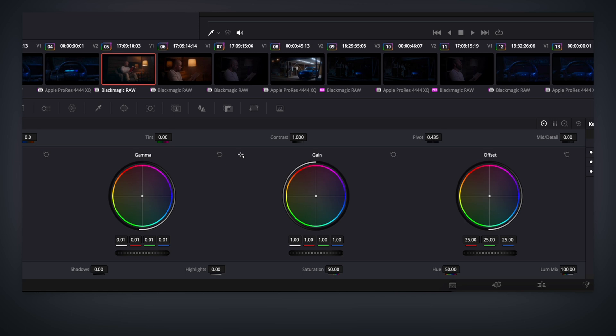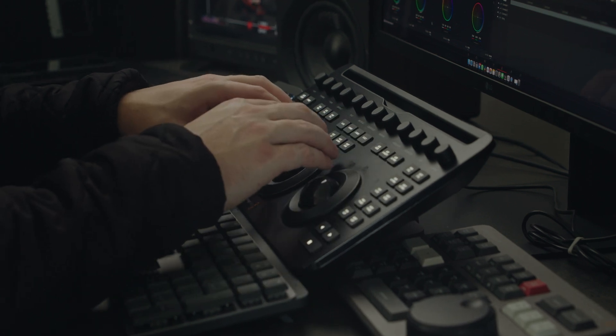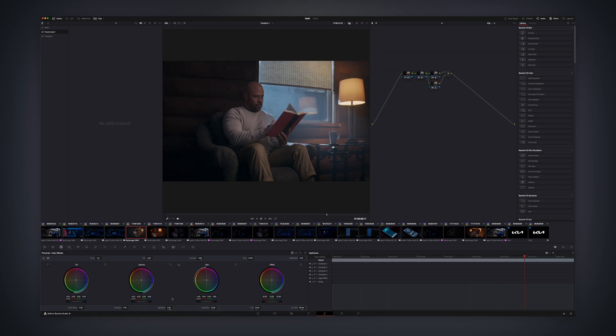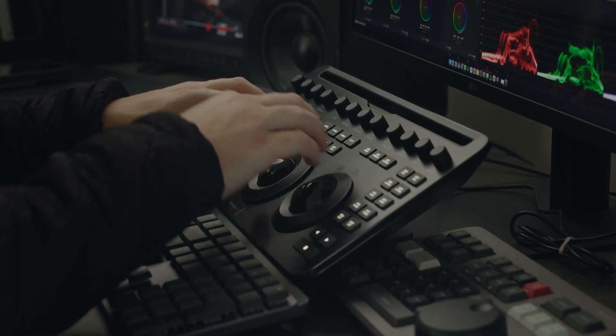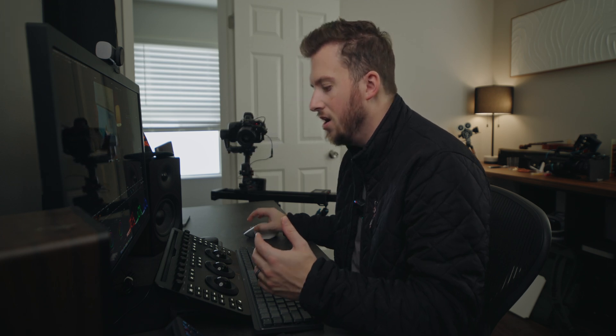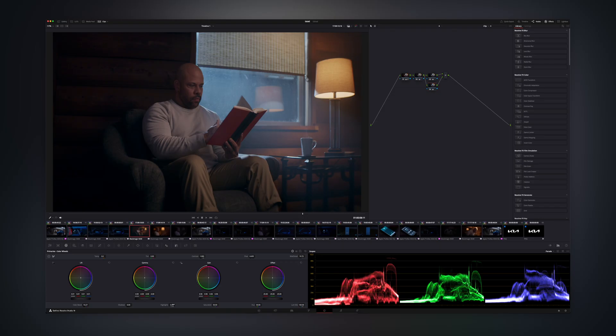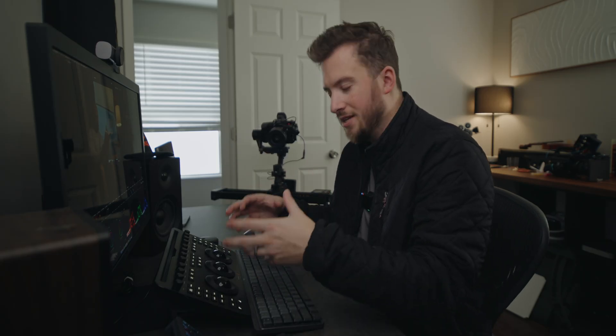Another big benefit of the panel is doing multiple things at once. With a mouse, if I want to play around with exposure in lift, gamma, and gain, I can only interact with one at a time. But with the panel, I can adjust my midtones and shadows simultaneously, while staying completely focused on the image itself — not looking down at menus, grabbing a mouse, or missing the right slider. I can literally just stare at the image, know I'm touching my highlights knob, boost some color, and add a touch of midtone detail, all at the same time.